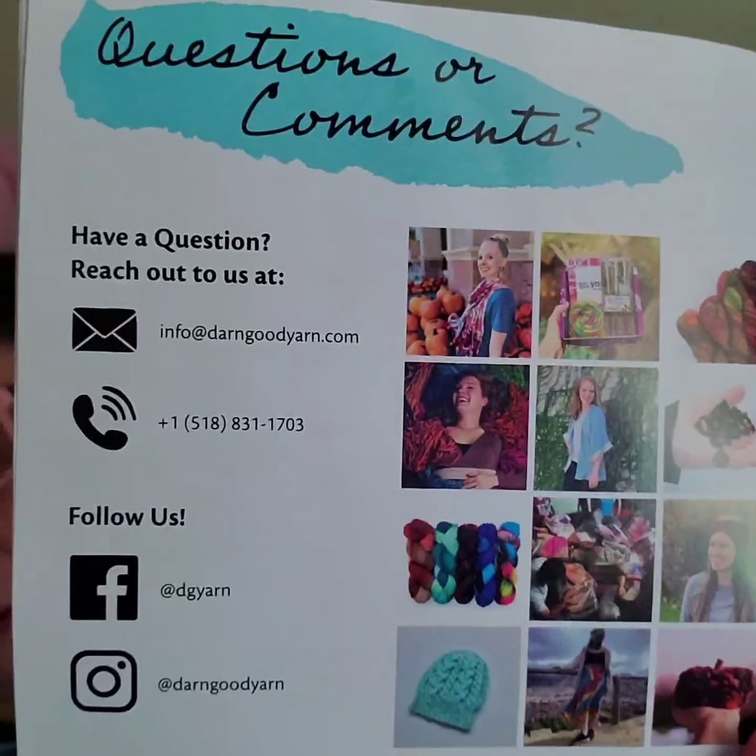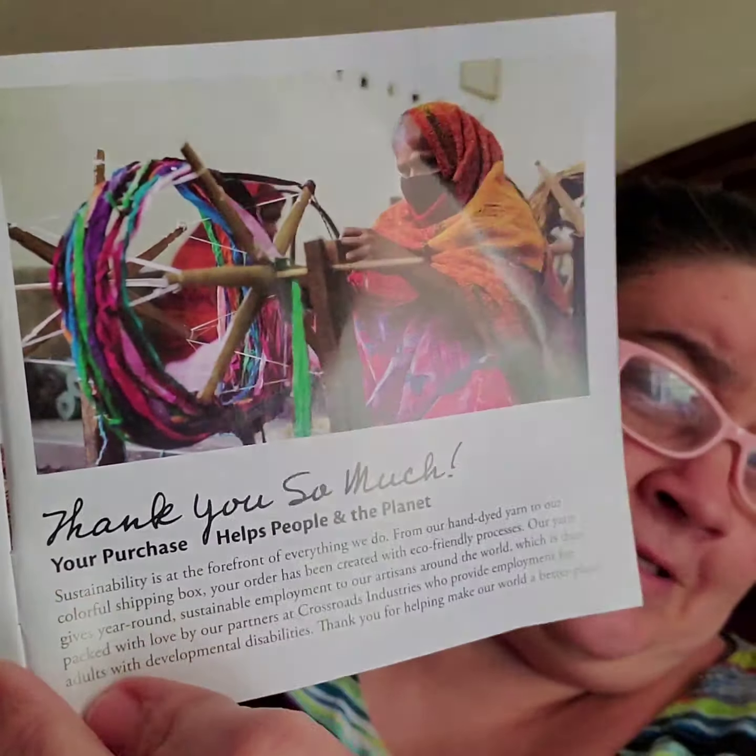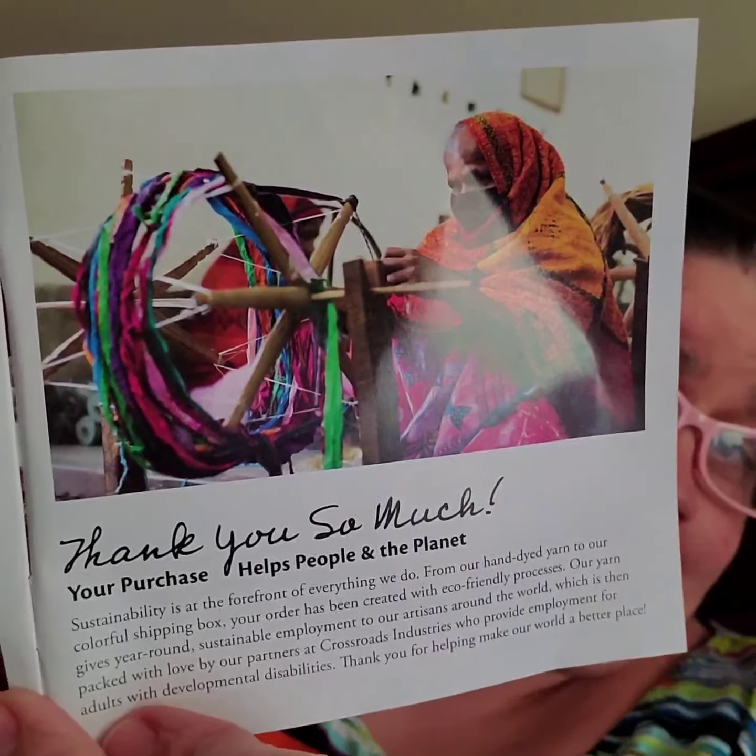Questions and comments — here's the stuff that you need to know for that. And then here's another one that says thank you so much.